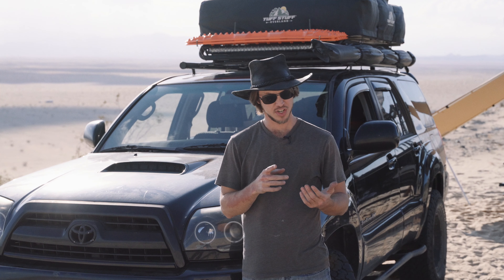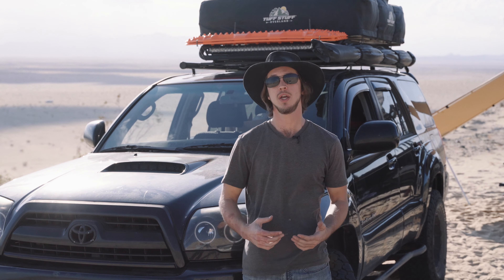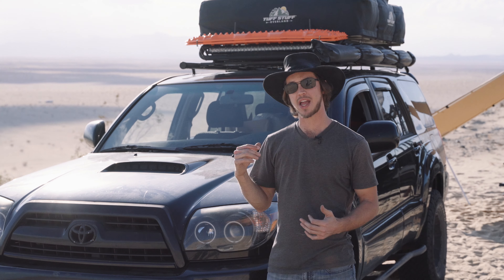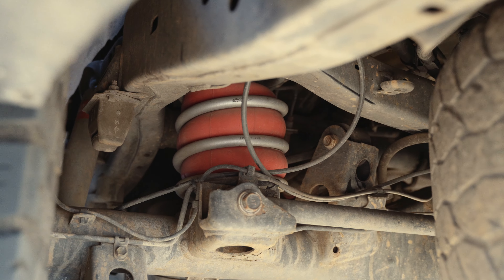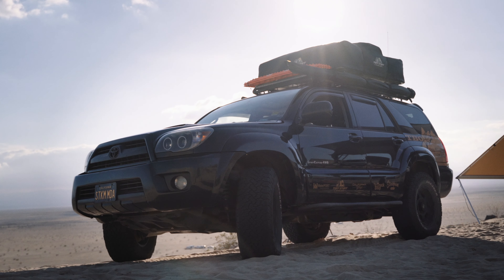But if you want 33-inch tires, or if you have a lot of overland weight with a tent and gear in the back, you're going to need a little bit more. So what I did was I went up a clip on the front instead of the first clip, and on the rear I added an Airlift 1000, which gave me all my lift back. It was a little squatty with that weight, but the Airlift brought it right back up to where I wanted it — perfect stance for me now.